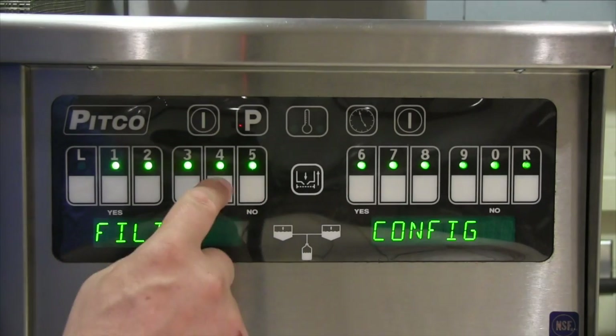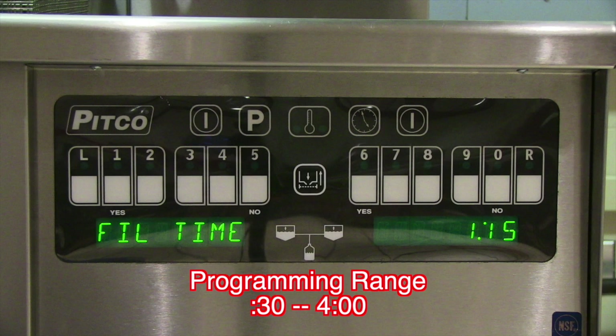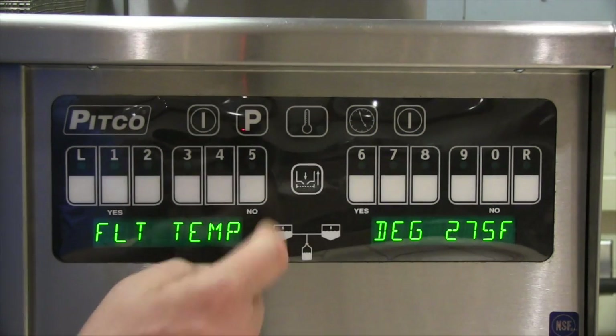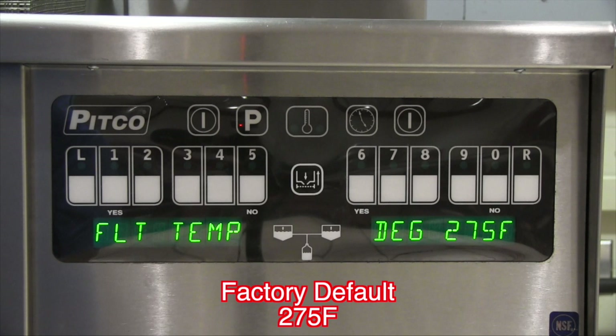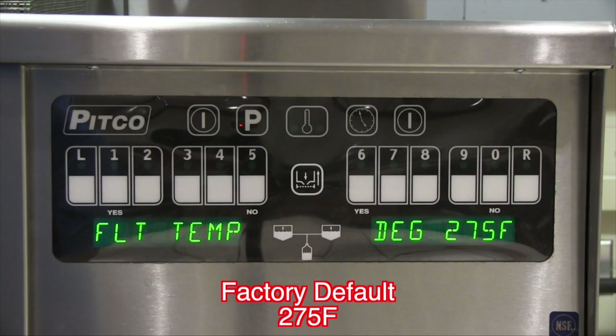Press the P key to exit and press the 4 key to bring up fill time. This adjustment controls the vat fill time for a filter and/or a polish operation. This value should be selected to allow adequate time for the filter pan to be completely emptied and return lines cleared of oil. Press the P key to exit and press number 5 to bring up filter temperature. This adjustment selects the minimum oil temperature allowed for filter or polish operations. It is not recommended to filter cold oil, which causes added stress to the filter motor and pump.